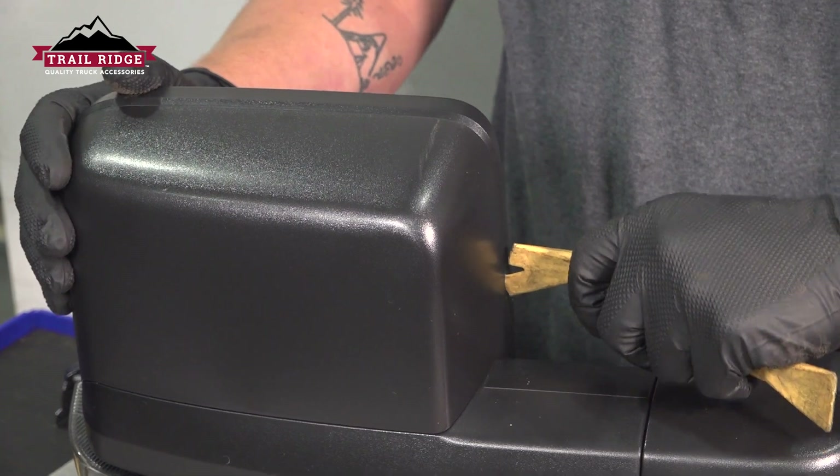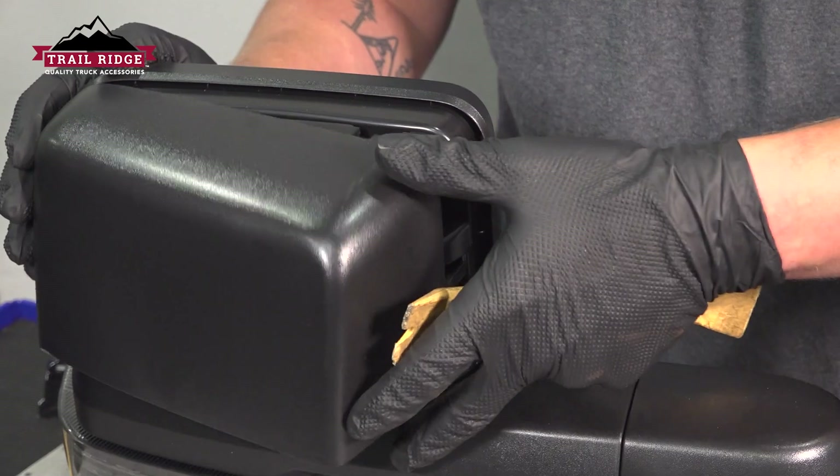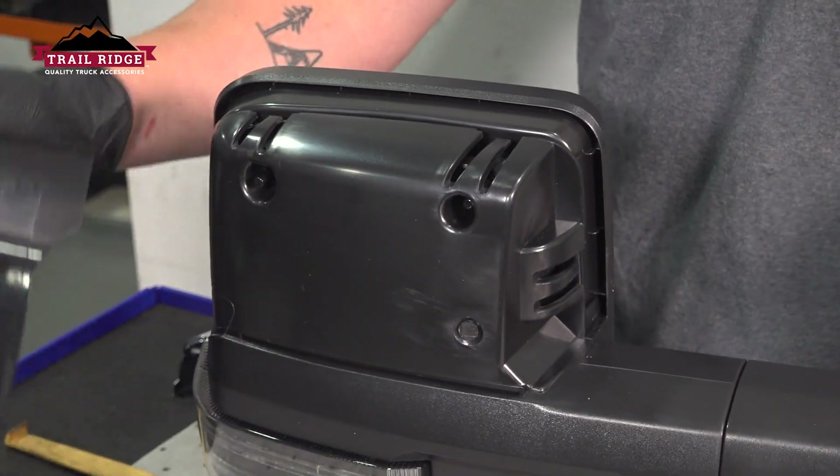Using a plastic trim tool we're going to pop the cover off, getting under the side of it, pushing it out — the clips will pop.